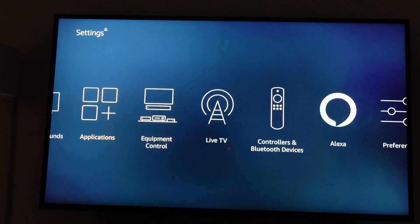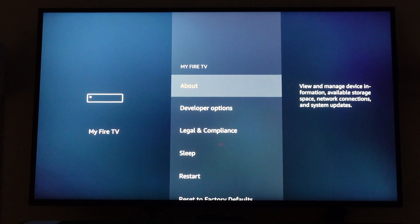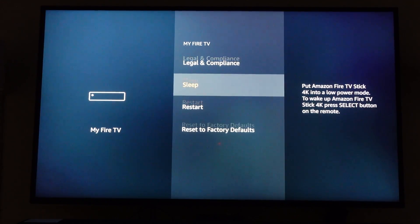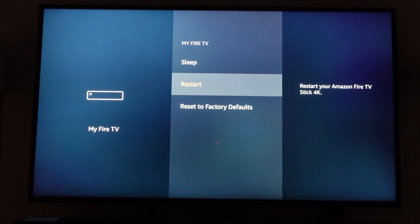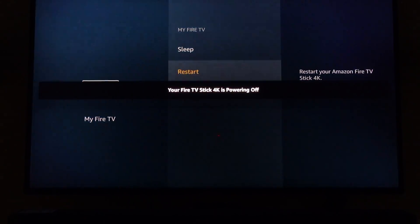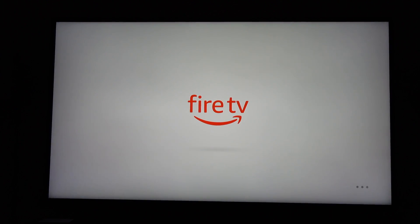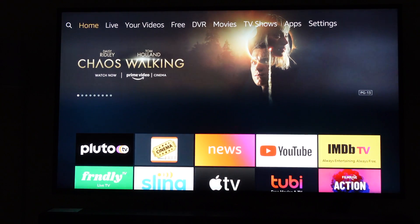The best way to fix this is to get to Settings. Once you're in Settings, go over to My Fire TV, then go all the way down to Restart. Click on Restart and it's going to restart the Fire TV Stick. What that does is flush the memory, so it will restart and you won't have that issue of it freezing up like that.